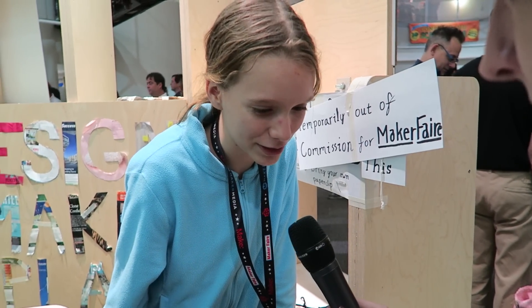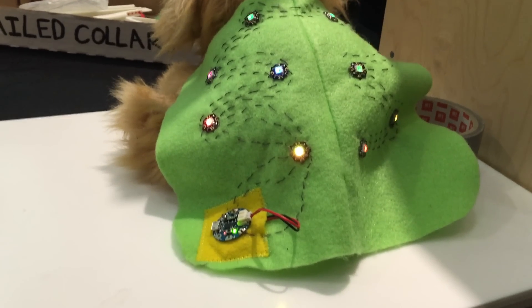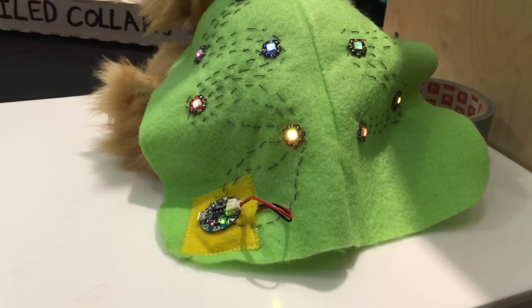I'm a member of the Fairfield County Makers Guild in Connecticut. Fortunately, a few of the libraries near me have makerspaces, so that's more or less how I learned.